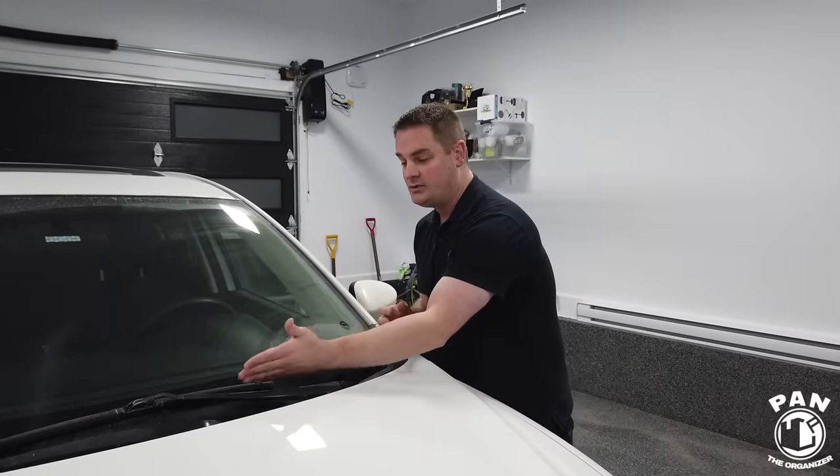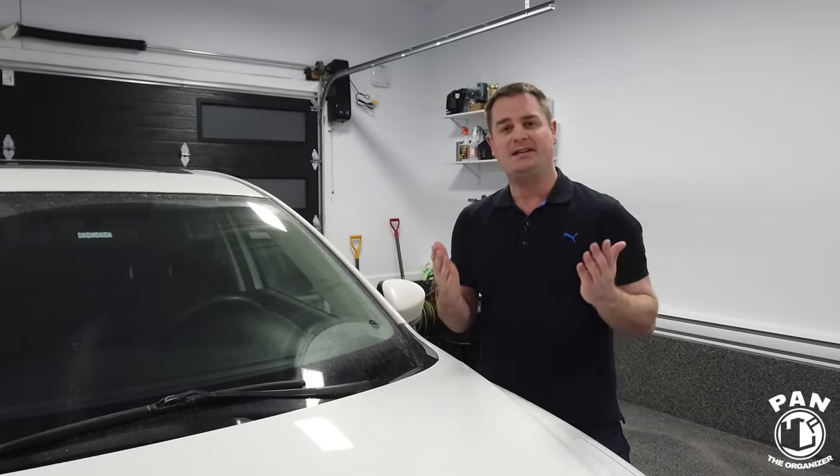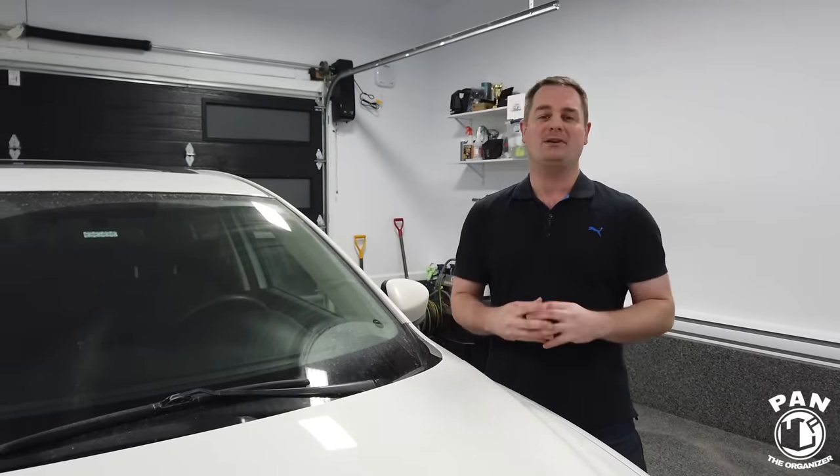Many people think that's due to bad or faulty windshield wipers, and that's not the case. I'm going to show you how to renew them for almost no money, because you probably already have the products and tools you need at home. So without further ado, stay tuned — let's go ahead and start the show.